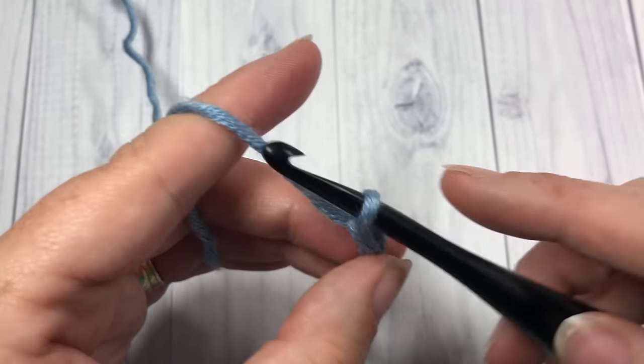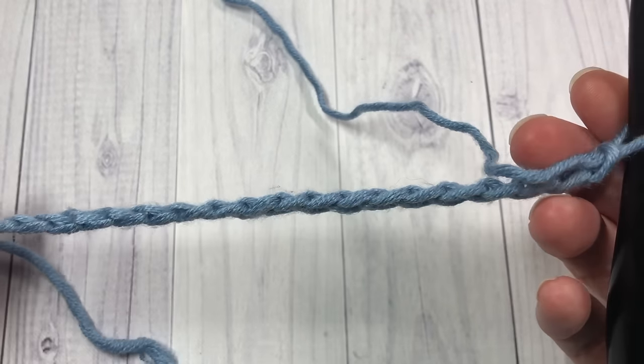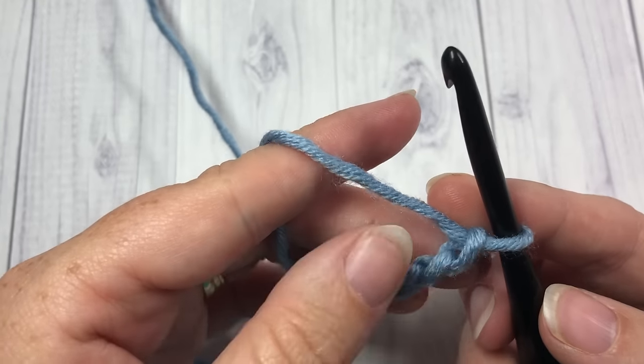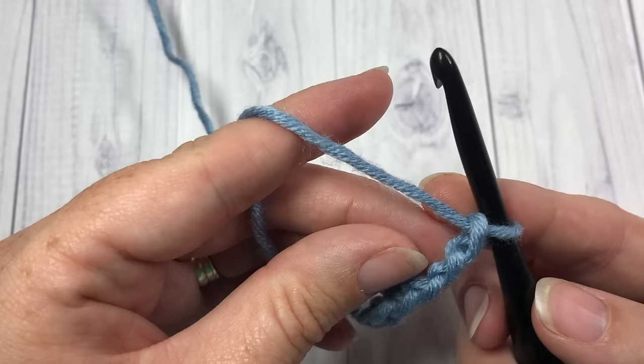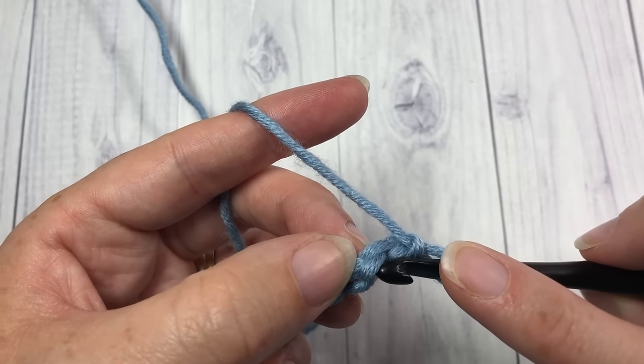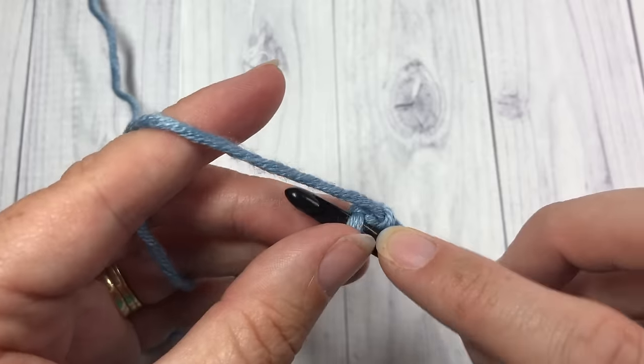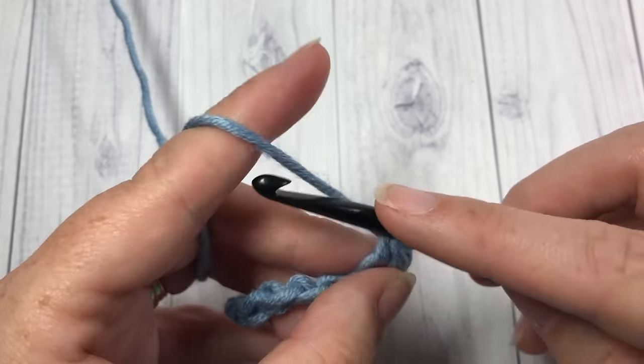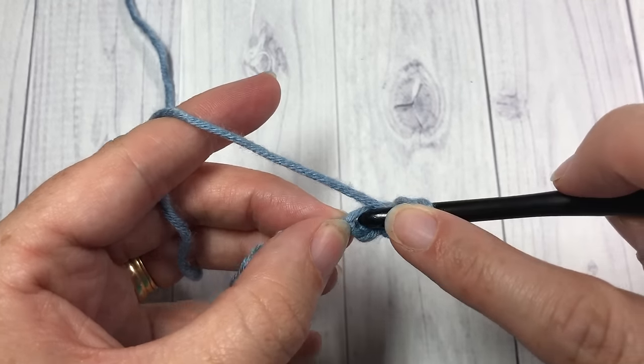Chain 20 and 21. Then what you're going to do is go into the second chain from your hook — count in one, two — and you're going to start by working one single crochet stitch and one double crochet into that same chain.